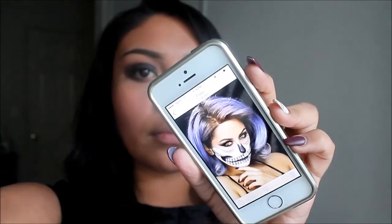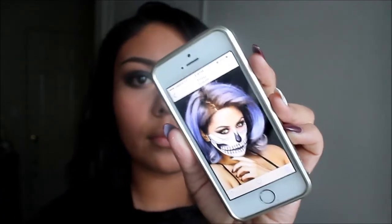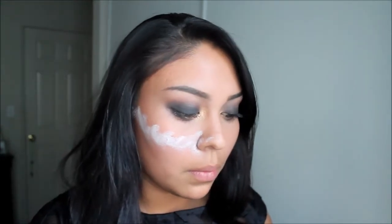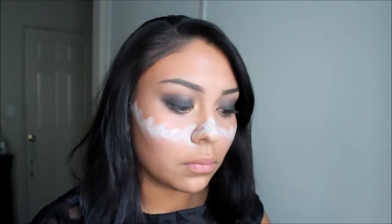Hi everyone! Today's makeup tutorial is inspired by the beautiful Crispy — I'll go ahead and link her video down below. We're going to start off by using a white face paint and applying that with a flat foundation brush. It doesn't have to be a straight line; you can do it how I'm doing it, so that when you draw on the cracks you can just outline the edge of this line and that'll be much easier.